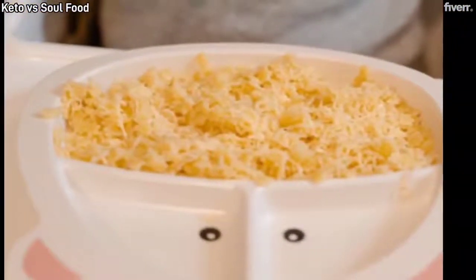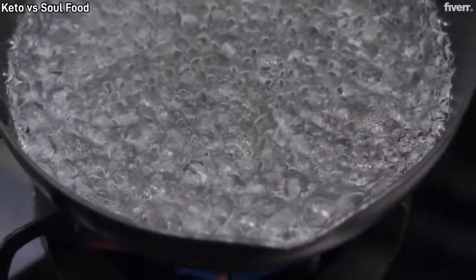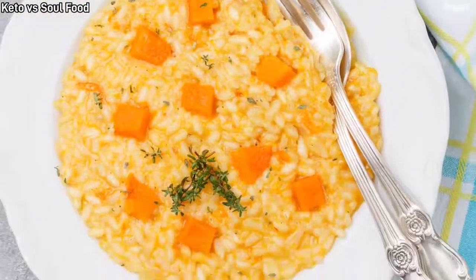Direction for keto whole grain rice: for whole grain rice, 1 part rice, 6 parts water or as directed on package. Cook and serve hot.